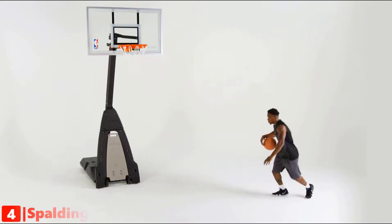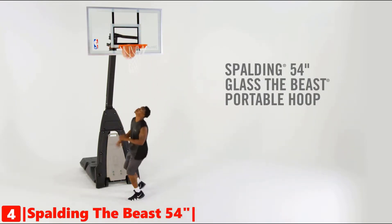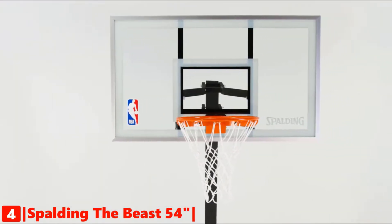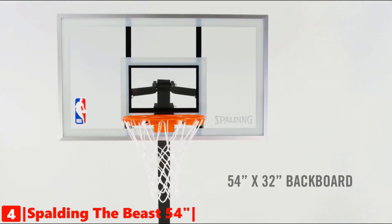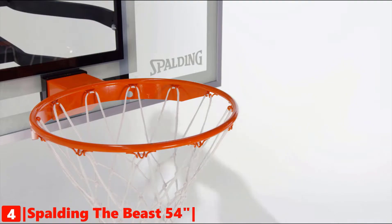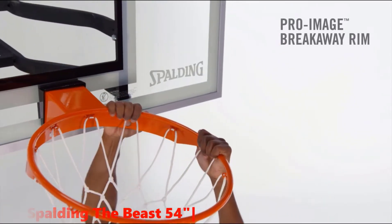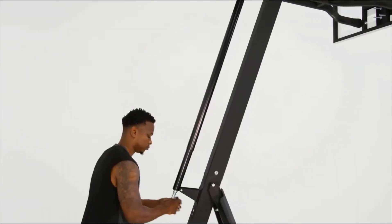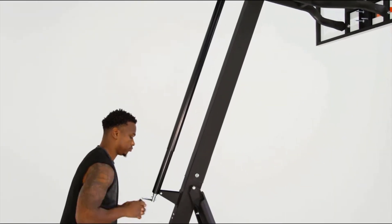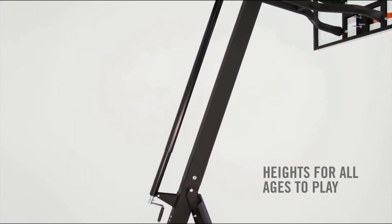Up next in fourth place is the Spalding The Beast Glass Portable Basketball Hoop. Get hours of play and practice with the Spalding 54-inch Portable Hoop. Experience superior rebound with an arena-style tempered glass backboard. The steel frame is spring-loaded for breakaway action. The Pro Image Rim Style supports serious dunks, designed for ultimate flexibility.